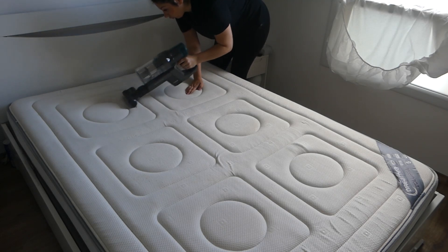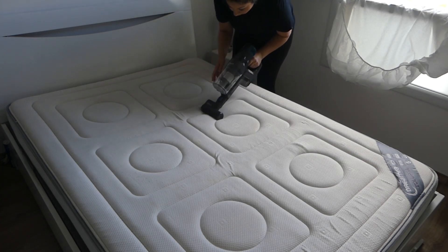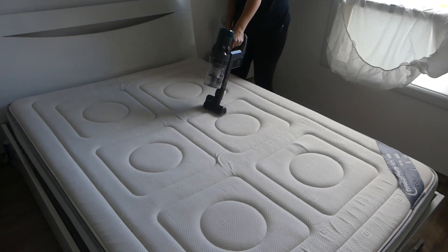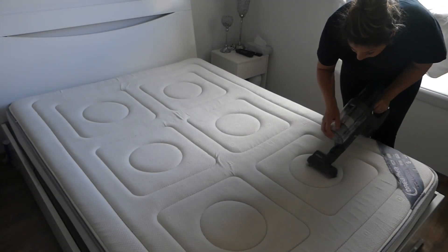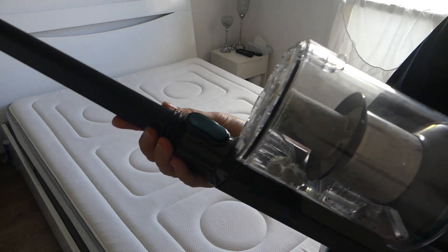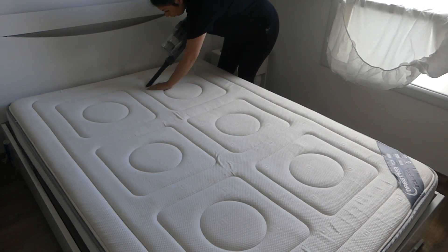Je vais prendre l'embout qui aspire les canapés et les matelas, et je vais bien aspirer le matelas parce qu'en fait je vais le retourner. J'essaie de le faire deux fois par an si je n'oublie pas. Et avec l'embout plat, je viens faire les petits contours carrés et ronds sur le matelas. Il y a toujours plein de saletés qui se mettent dedans.